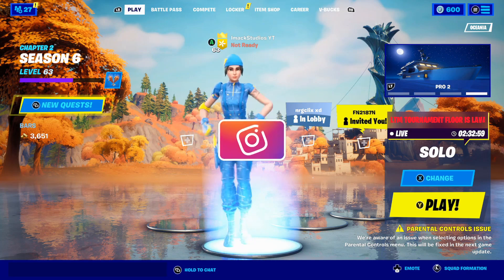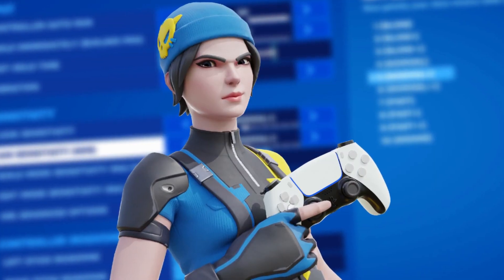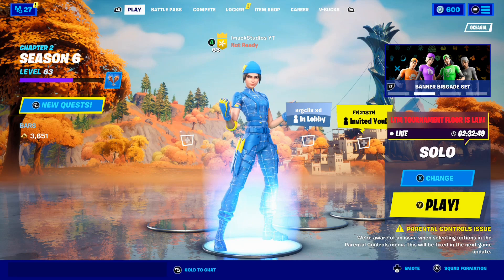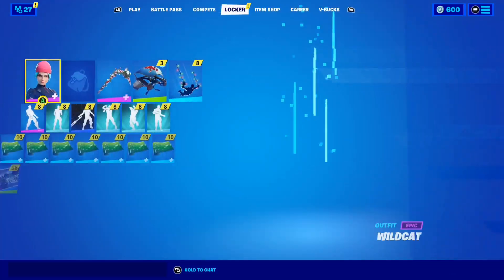What is up guys, my name's Imac and in this video I'm going to be telling you the best controller settings here in Fortnite Chapter 2 Season 6. This video is honestly going to be insane and you guys need to watch all the way to the end.